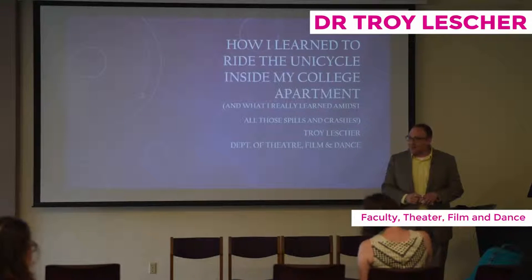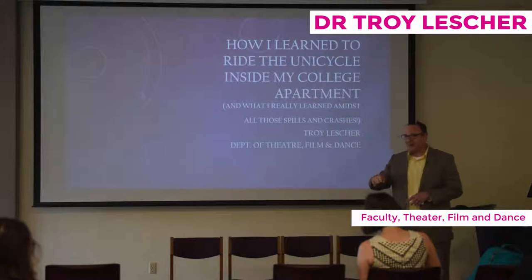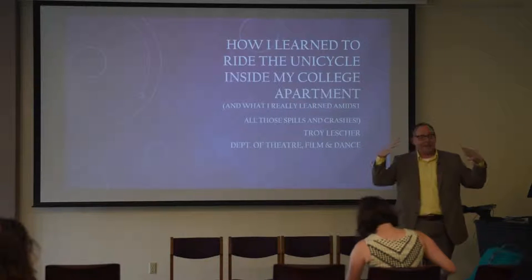I'm Troy from the theater, film, and dance. Last fall, I did a little presentation here as part of the Unconference that was really geared toward faculty. This time around, I was like, I want to make a presentation, give a presentation that really appeals to students.